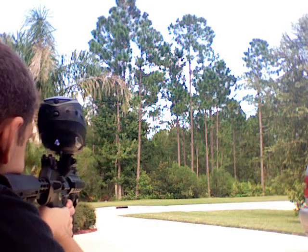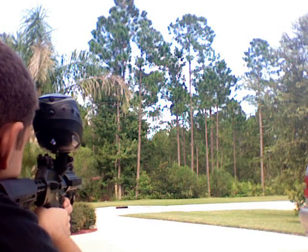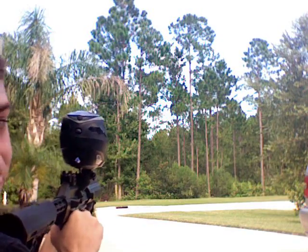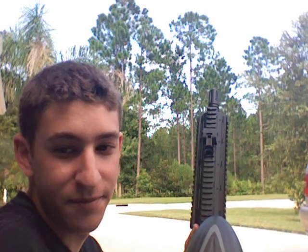And then here's full auto. It's really... I can't wait to play with it. Alright guys, see you later. Thanks.